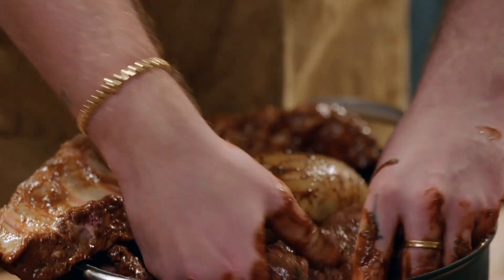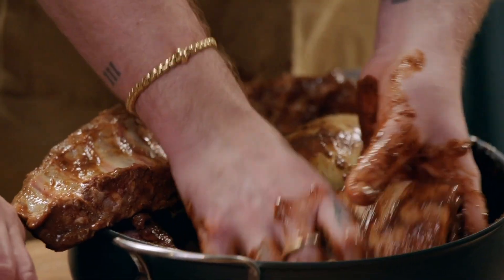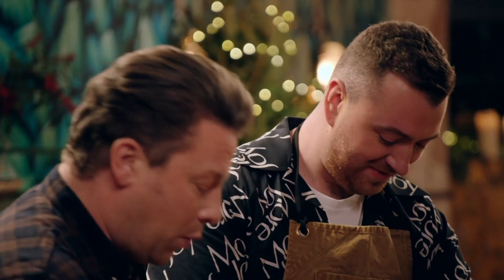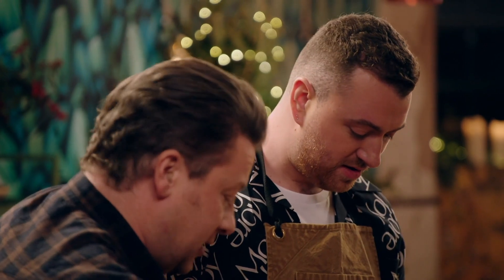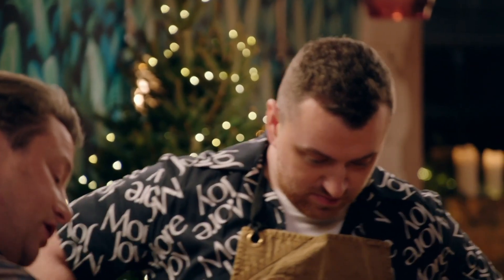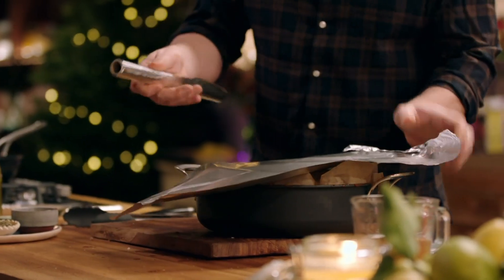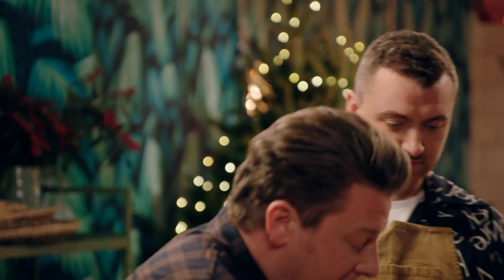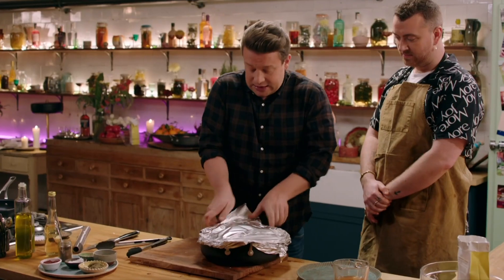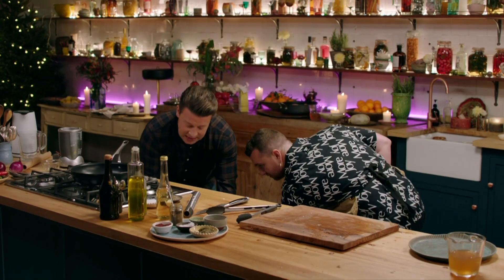I've got two onions here, Sam, and I'm going to just basically finely slice them. You're doing a great job, by the way. What we're going to do is put the onions in now, continue just to mix that up. I'll give it a little kiss of salt and we'll add a little splash of stock, just about half a pint. We're going to go in with some greaseproof paper and then I'm going to cover it in foil. This will go in the oven at 130 degrees centigrade for about eight hours, until it just falls off the bone.